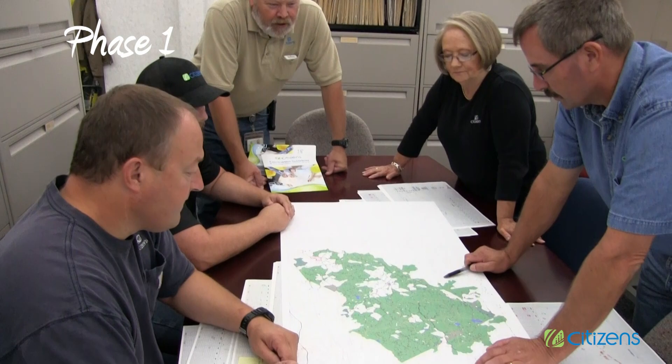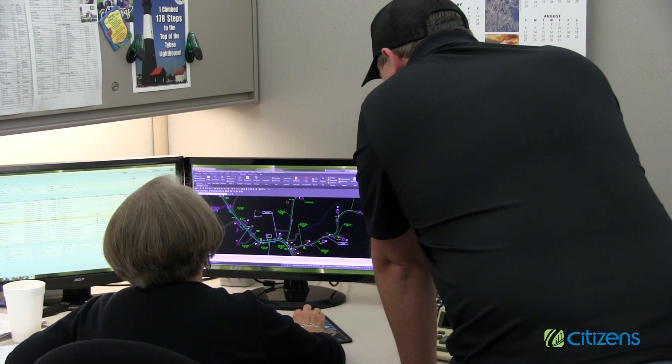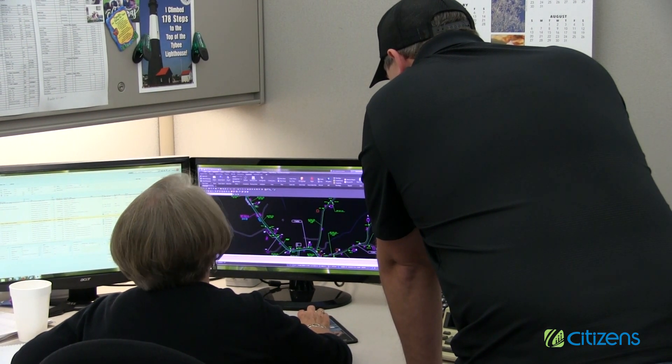Phase one. It starts with our engineers. The contractor will look over our plans with the engineering department to discern if there are any conflicts with any underground utilities such as power, water, septic drains, water lines, etc.